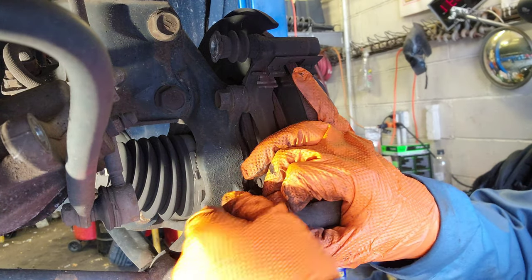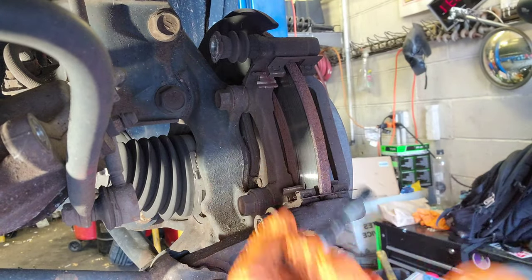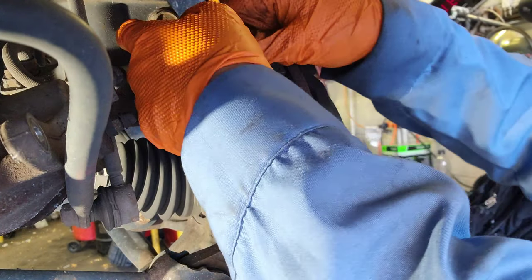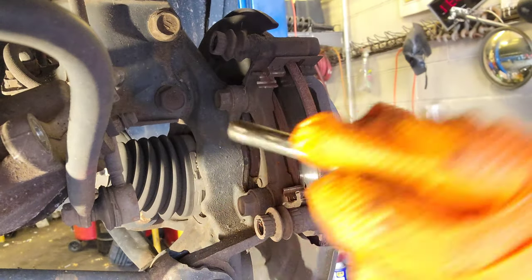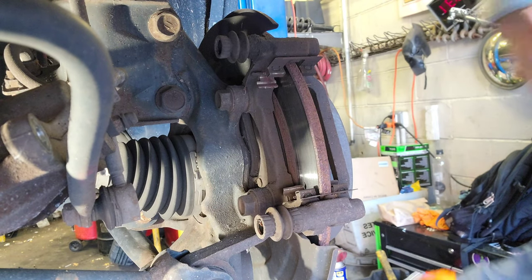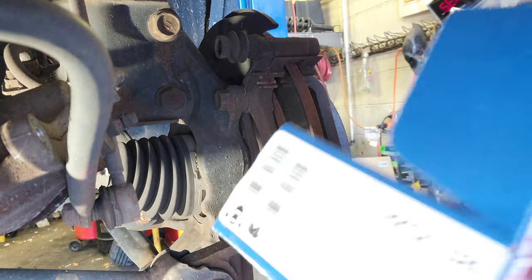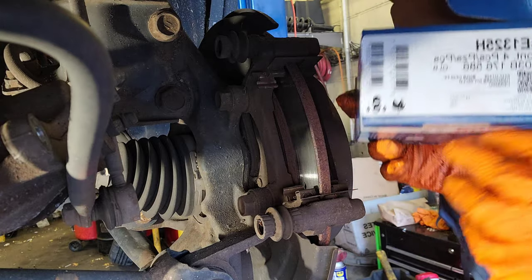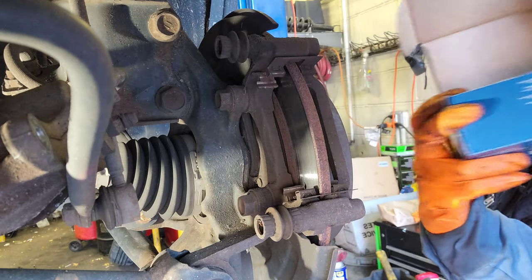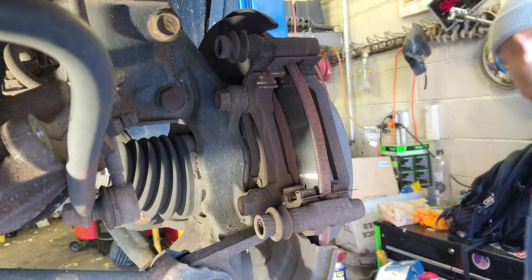I'm gonna remove this. Remember the one with the rubber at the tip - it's gonna go at the bottom, not the top. I'm gonna wipe this and re-grease it, put new grease. Let me give you the part numbers - the brake pads have part number B1325H, made by Raybestos.